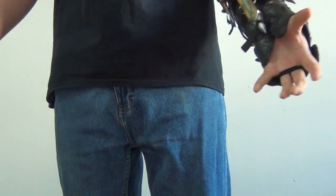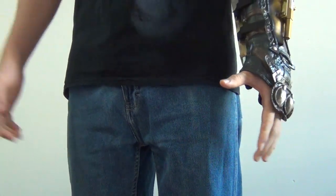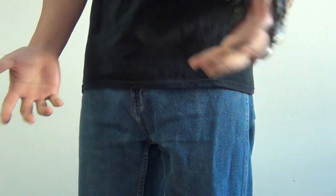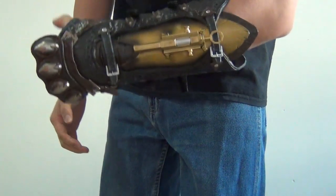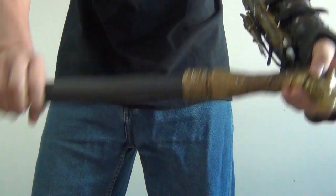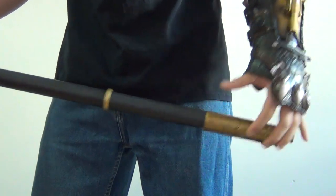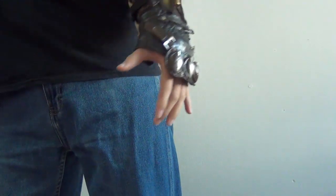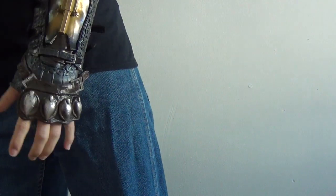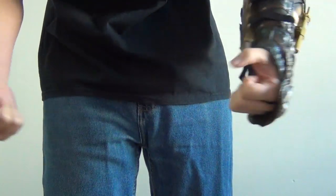Hey, what is up guys? WolfsFury here to do a video I should have done a long time ago, like last year. I was really lazy to do a review on the Assassin's Creed Syndicate Hidden Blade and the Assassin's Creed Syndicate Cane Sword. And if you guys watched my video last year, or two years ago at this point, for the Assassin's Creed Unity Blade, you would have noticed this is a different view — you get to see my legs, my waist, and my arms this time. But let's get started.